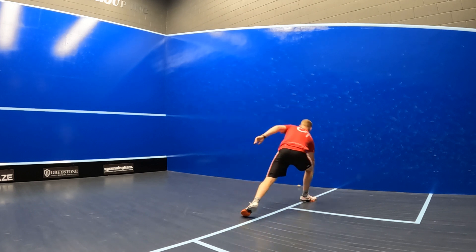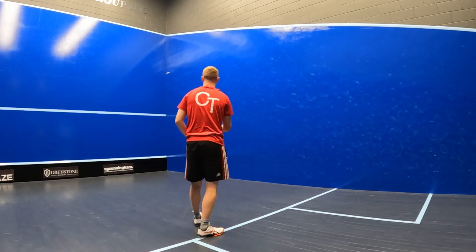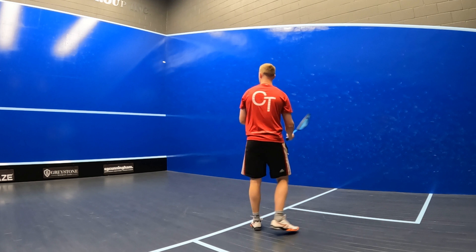Perhaps this was down to the Graphene 360 Plus technology featured in the frame. Head reviews that it's designed to provide that nice bit of flex and a clean impact feel on every single shot.